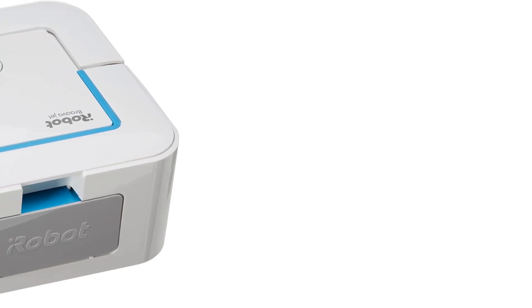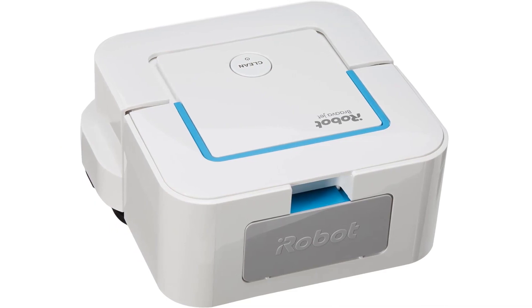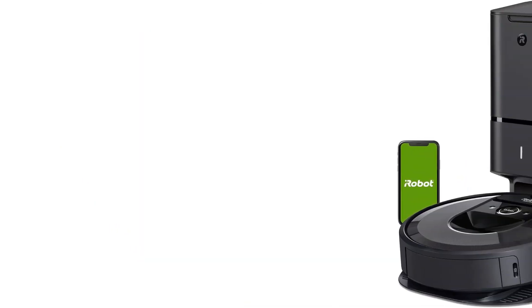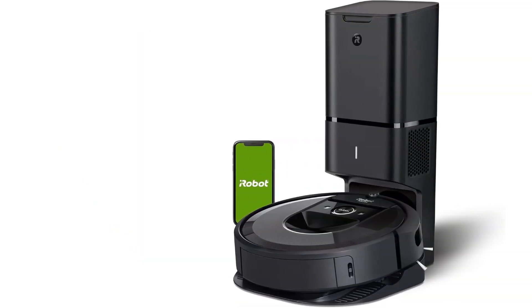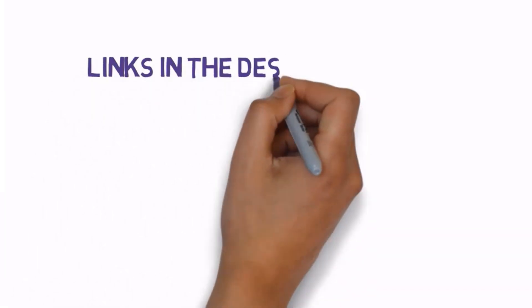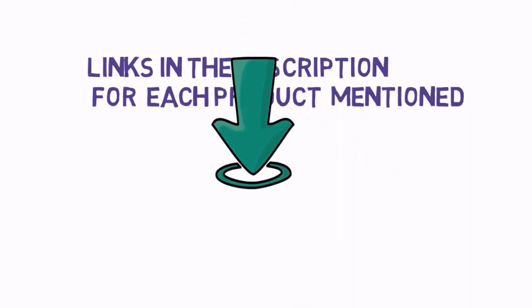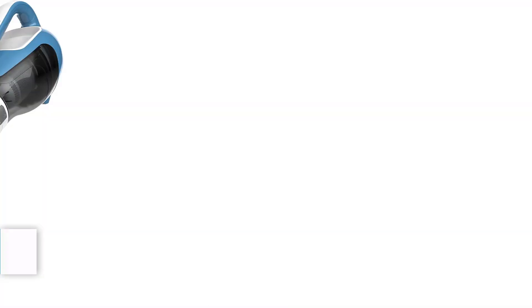Are you looking for the best vacuums for tile floors? In this video we will look at some of the best options on the market. Before we get started, we have included links in the description, so make sure you check those out to see which one is in your budget range. Number 1.